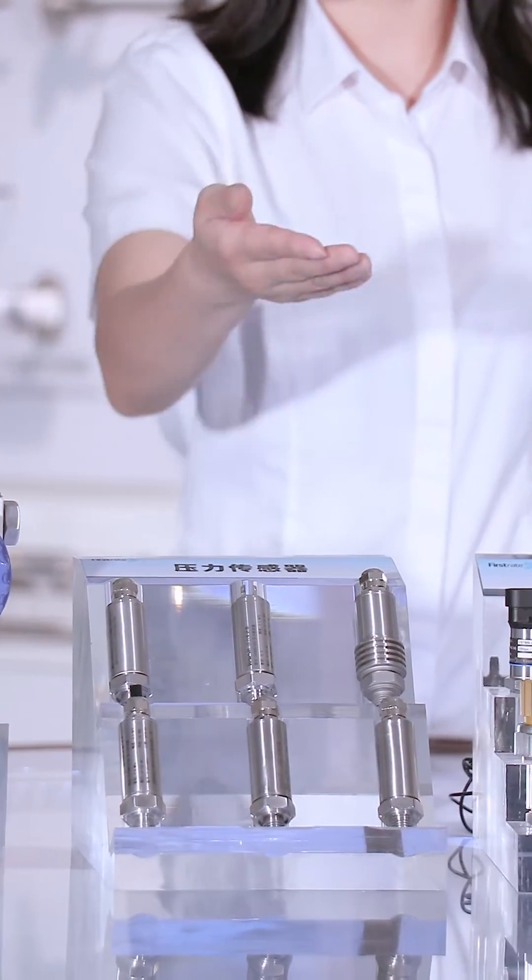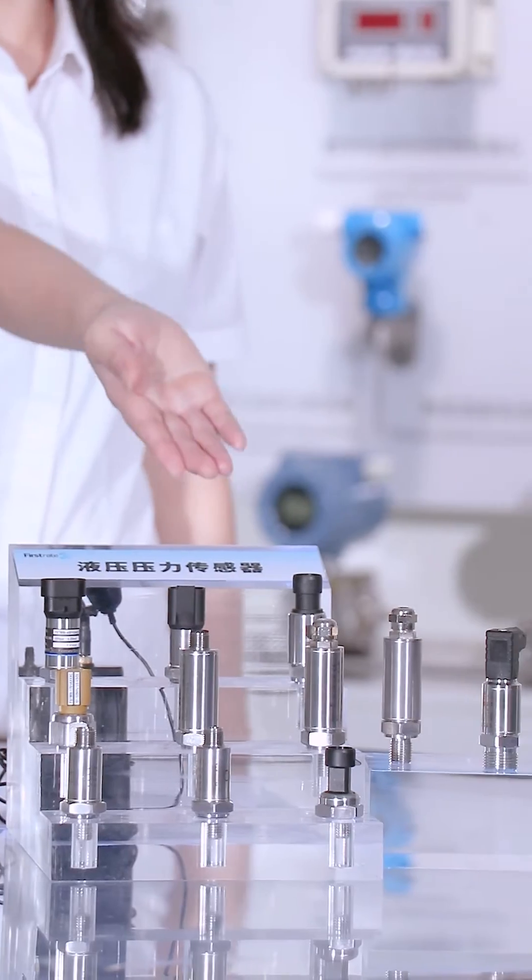Here are some pressure sensors here: wireless pressure sensor, industrial pressure sensor, hydraulic oil pressure sensor.